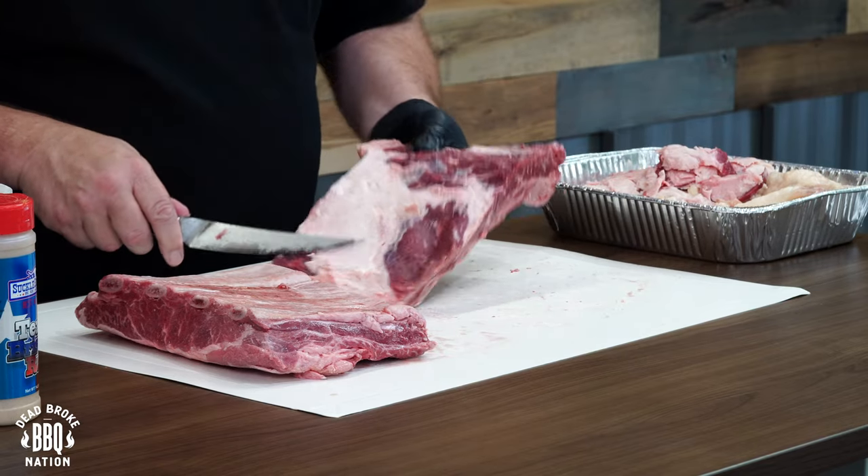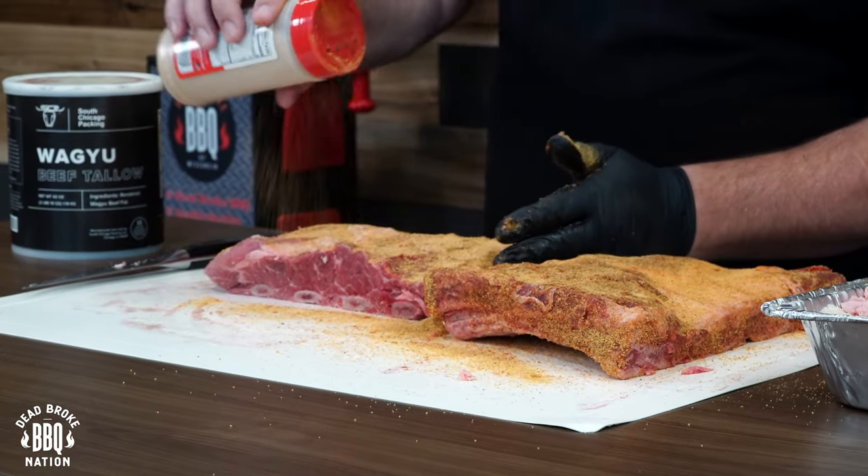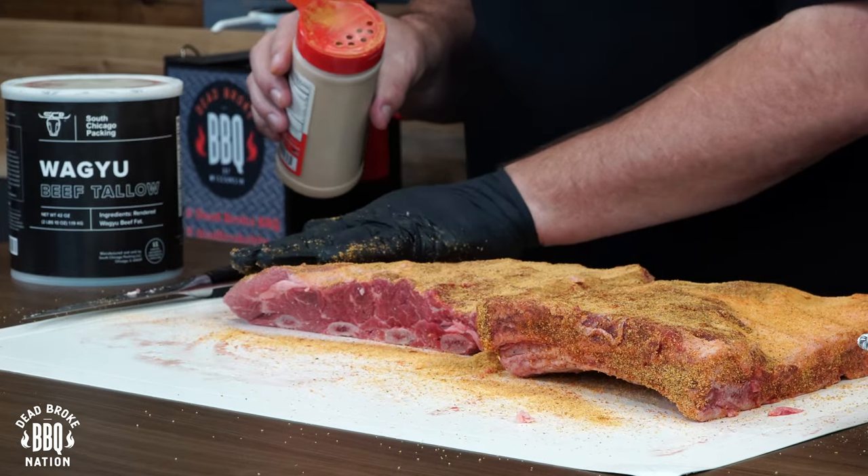I've got a half pan of beef trimmings and we're going to put them in the smoker to make our own tallow. Obviously not a lot of you have a bunch of beef trimmings in your freezer, but if you're interested in trying this — and this is a big secret — go ahead and check the description below. There's a link for some Wagyu beef tallow from Chicago Packaging. It's a lot easier to just purchase it, but we've got beef scraps so we'll make it today.